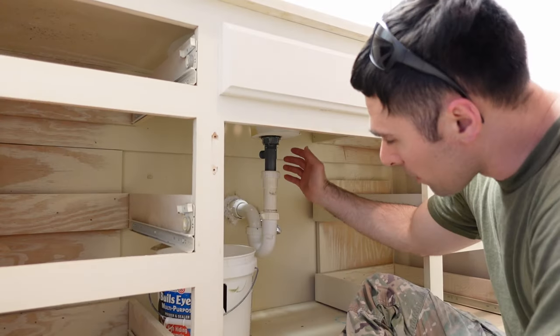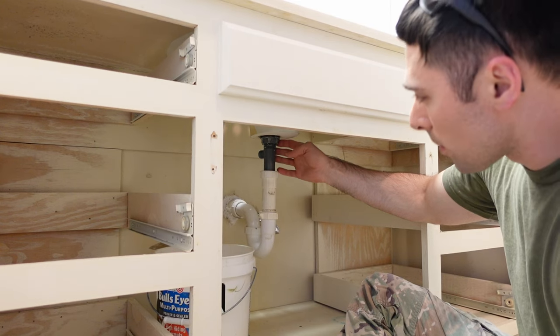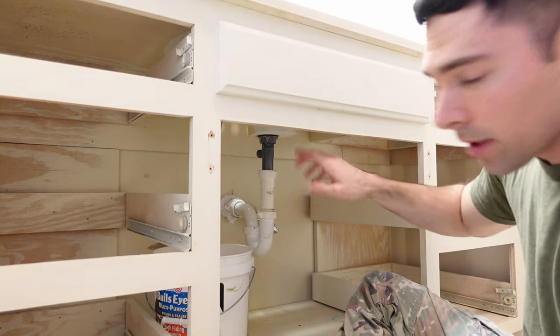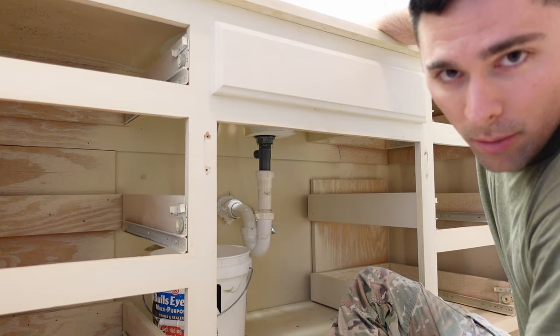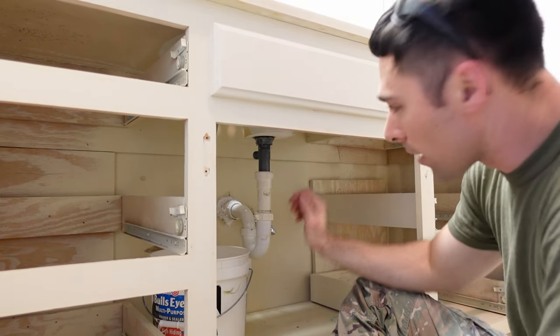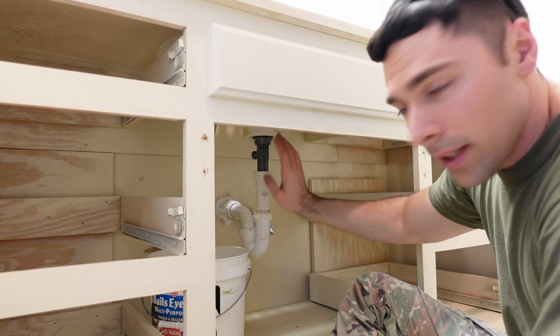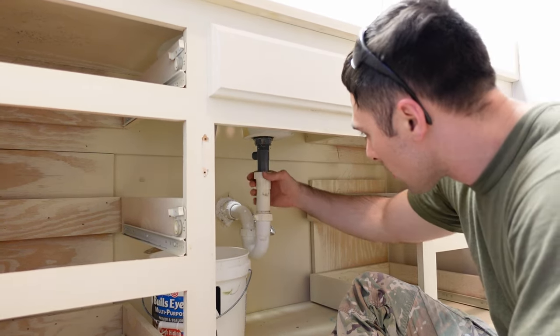There we go. Now that my faucet's out, I need to get the drain detached from here. Part of that is because I want to remove the golden portion of the drain plug up top, and also because I'm going to be refinishing the countertop like I talked about earlier — I need this out of here so there's nothing in the sink when I do that refinishing job.